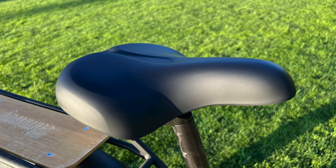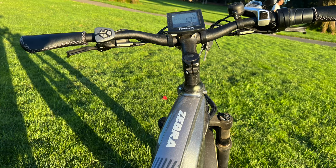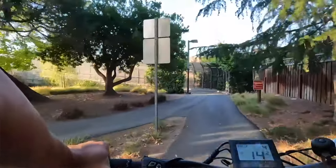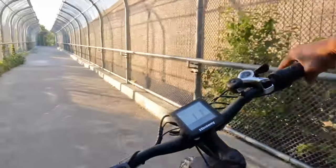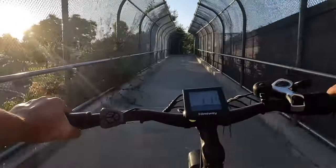If you're in Newport Beach, Southern Cal, where everyone's on an e-bike on the beach, this could be pretty good, because you can go on the sand and on some trails. I took it on a lot of trails and it was fun. I'll walk you through a bunch of the running video that I have.